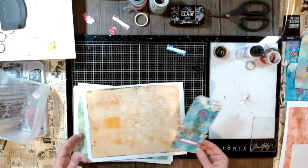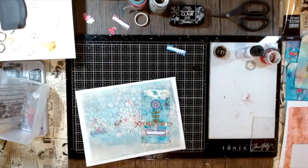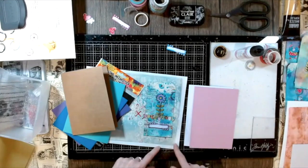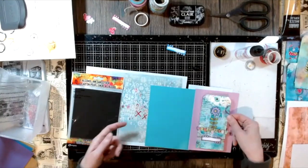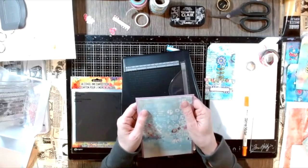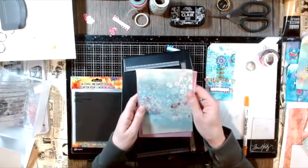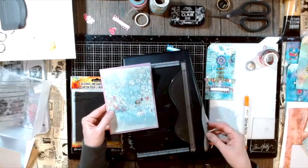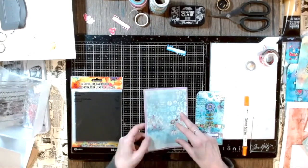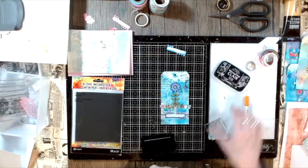Now going back to the backgrounds — you can play here with different colors, stay in the same color family, or maybe use an opposite color. There's no right or wrong. I thought it would have also been cool to have more of a purple background, but I decided on this blue gel plate background. Now I have to see which card I want that on — I decided to have more of a pinkish-purple card base and then the bluish gel plate print on top of that, creating a tone-on-tone look.